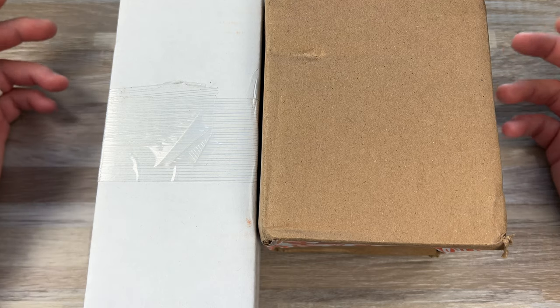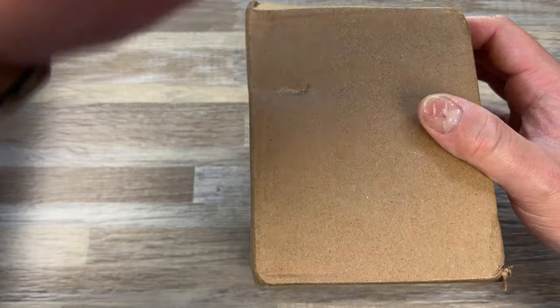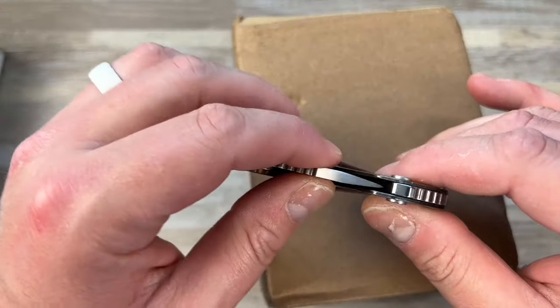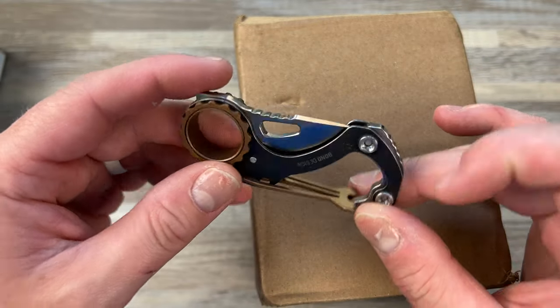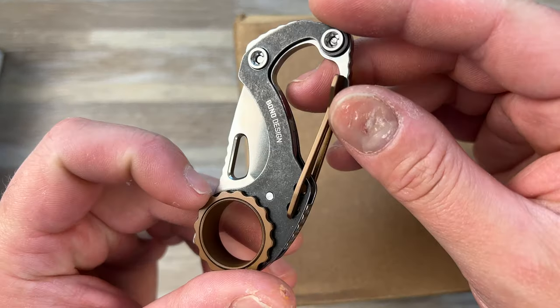I love you guys. So I do have some stuff to open here. This one is from Sticker Mule. I'm going to open it with the knife I'm about to review. This is a CRKT knife — I have to look the name up. It's a Mike Bond design.